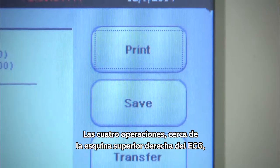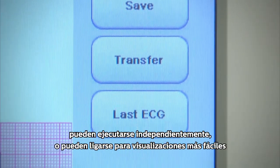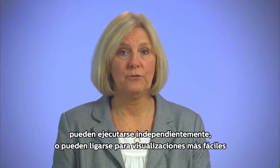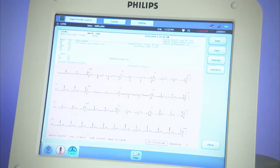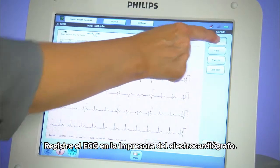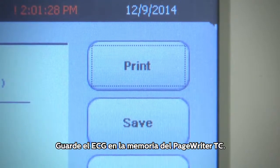The 4 operations near the upper right of the ECG may be performed independently or linked together for ease of use and to ensure that all 4 are performed. Print the ECG on the cardiograph recorder. Save the ECG in the memory of the PageWriter TC.